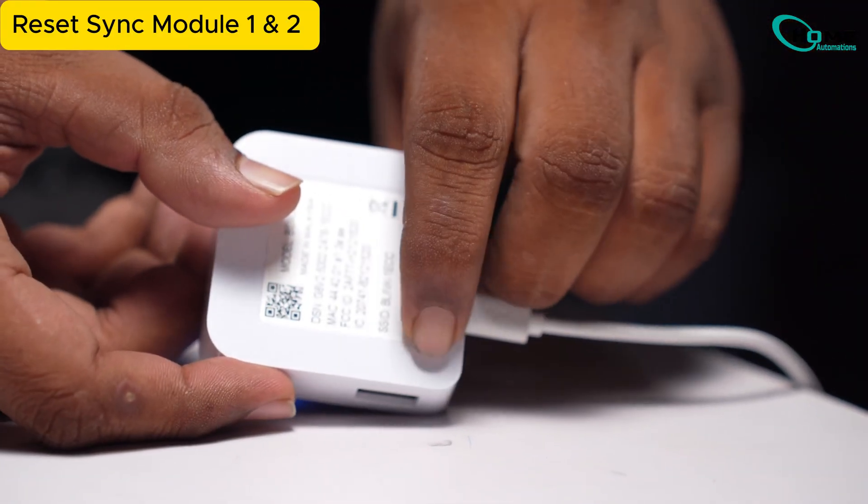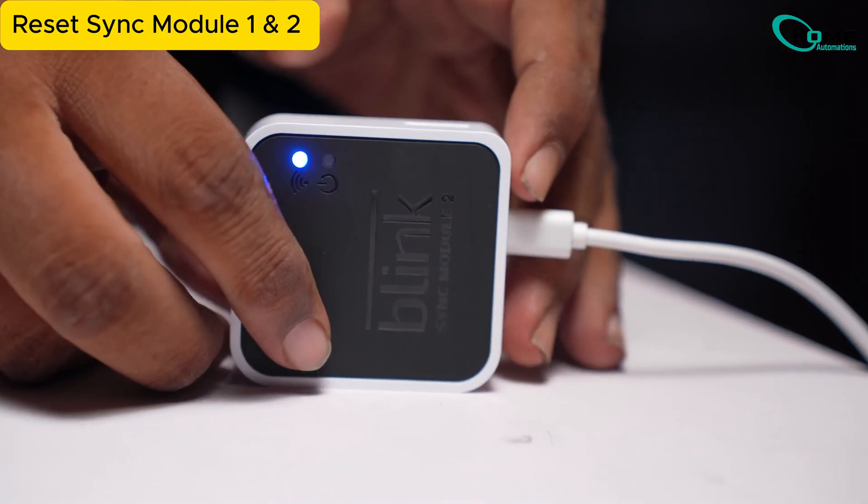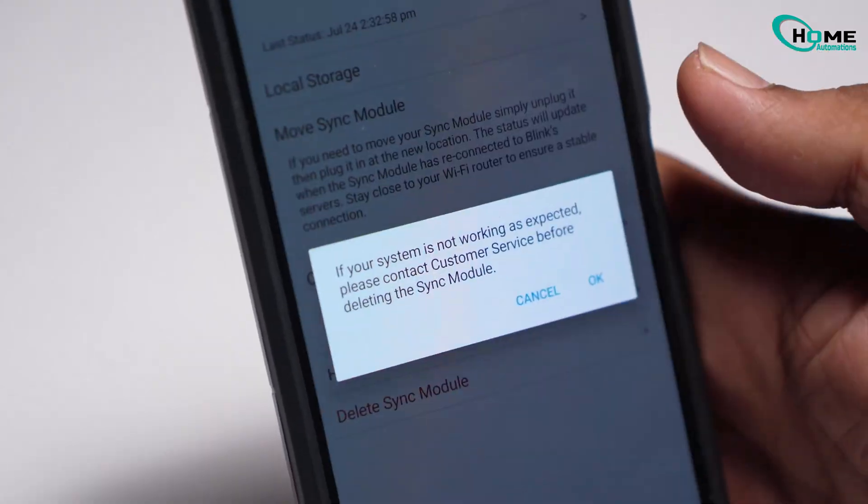If all else fails, reset your sync module. Press and hold the reset button for 5 seconds until the red light flashes, then re-add it in the app using the QR code.